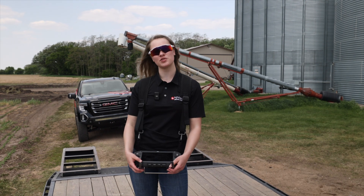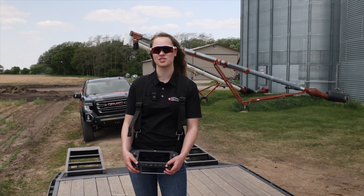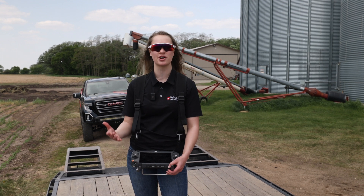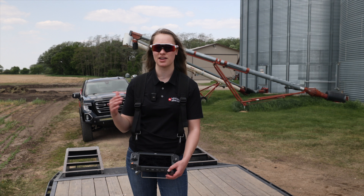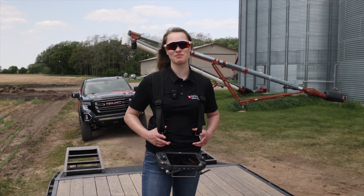All right, so that was an overview of how to run the T40 in manual plus mode. I highly suggest that you practice with this because it's a great way to learn the controls better while still being safe and not having any obstacles in your way. Thanks for watching — I'm Dani with Maverick Ag, make sure to like and subscribe.